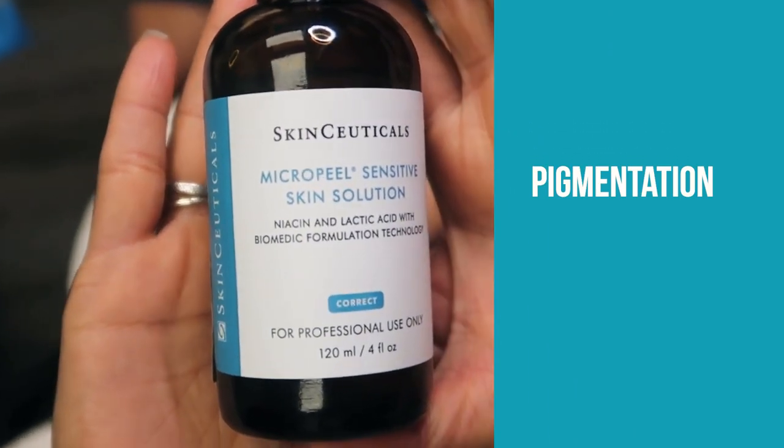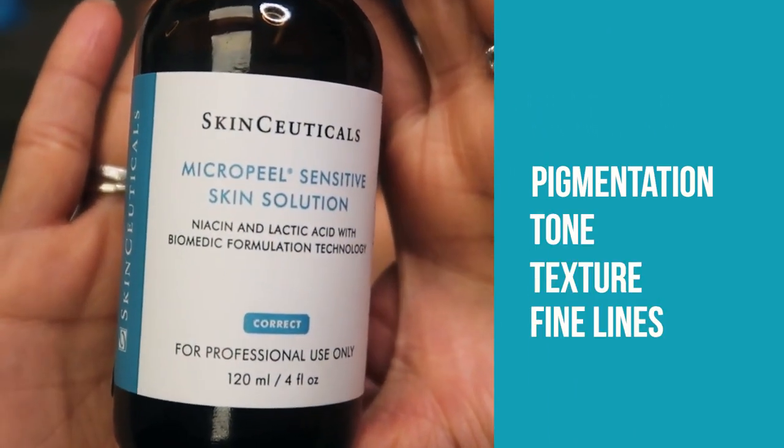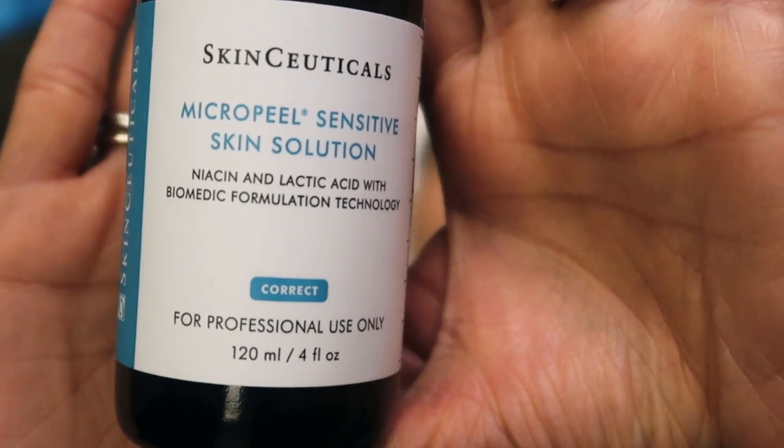What are we doing next? We're doing our SkinCeuticals Micro Peel. This is a Lactic Acid Peel, and it's really going to help with pigmentation, tone, texture, fine lines and wrinkles. And this is safe to use for everybody.